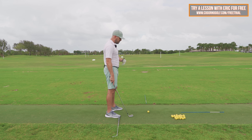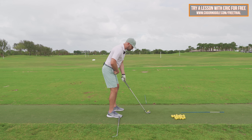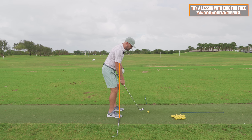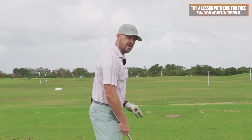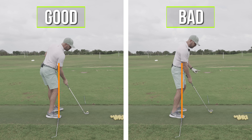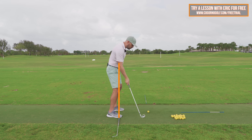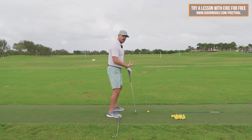Here's the mantra I want you to understand. When I take my setup position, during the swing, at any point in time, when my hips move forward towards the golf ball, that's always going to serve to decrease rotation and make me stand up. At any point in the swing, when my hips are working in towards the golf ball forward, that's going to make me rotate less, and that's going to make me stand up.